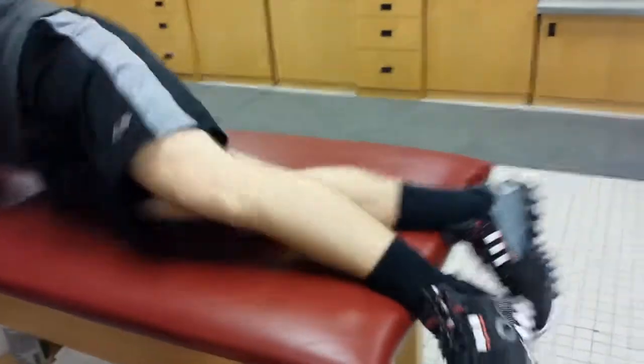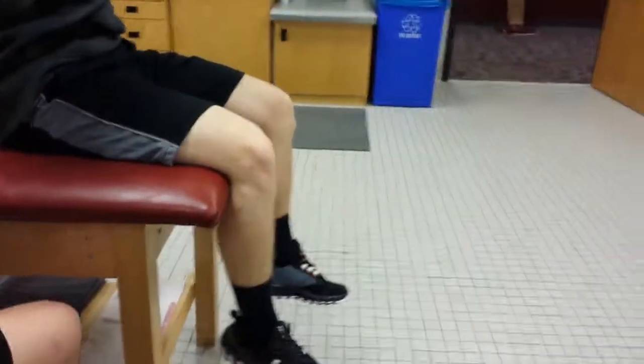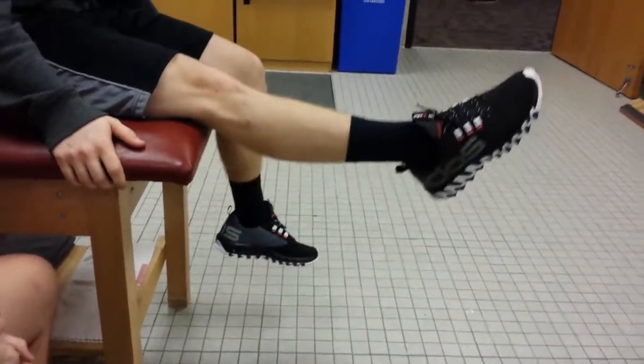For grade 3 of manual muscle testing for knee extension, you'll have them sit at the end of the table and just raise their leg against gravity — and that's grade 3 knee extension.